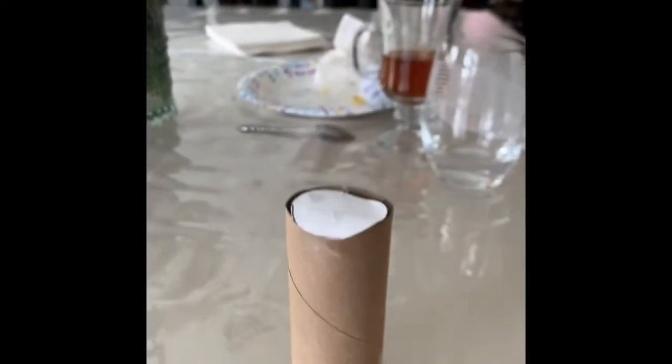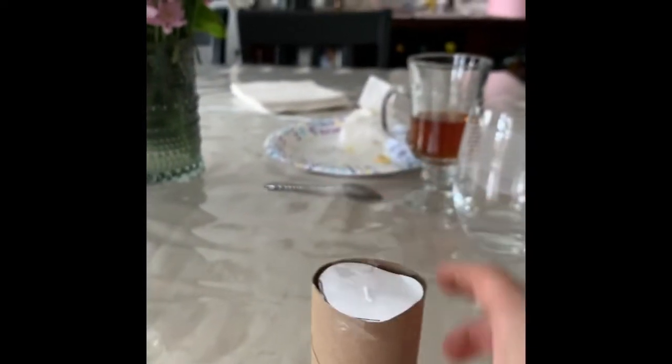Let's test it out. Can it roll? If you put it on the side, it can roll — yes, it can! Can it roll if I put it like this? No, it cannot. But it stands still. See? Cool.